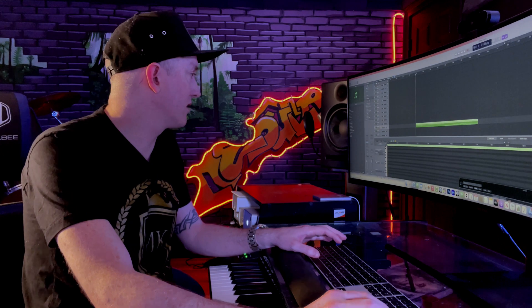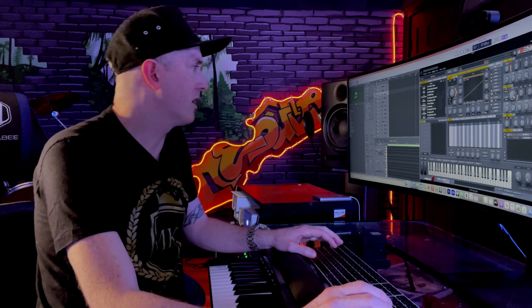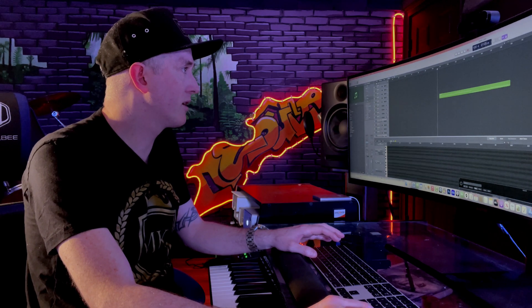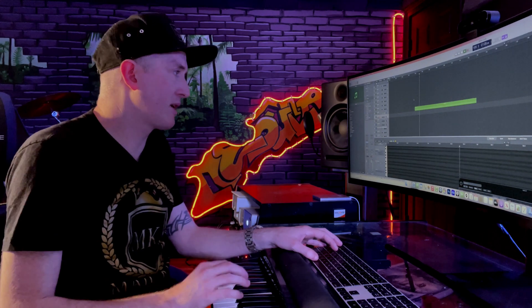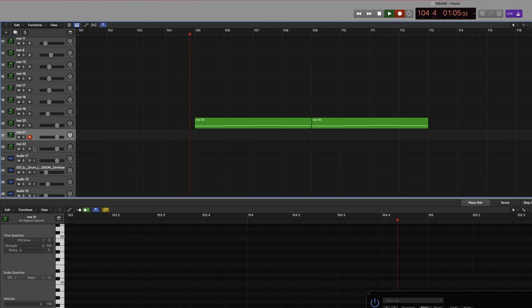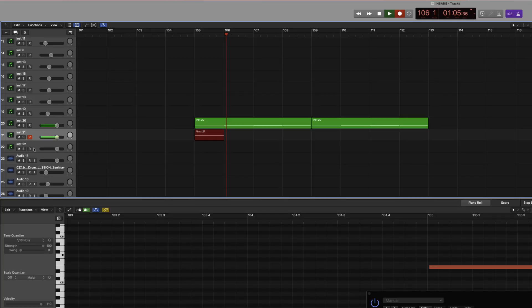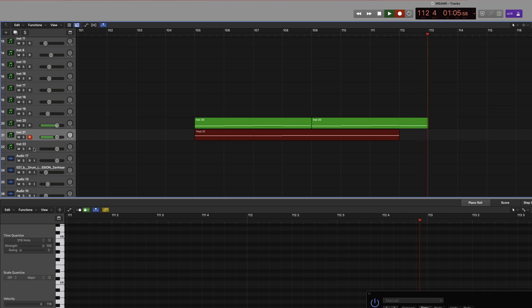That was really the hardest part, because next I'll go right back to that VPS Avenger and find a synth sound — haunted horn. We're going to now record on instrument 21. I want to find my root note. Maybe I'll just start with the E again. Let's just play with this.